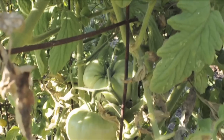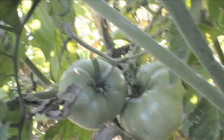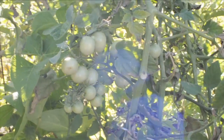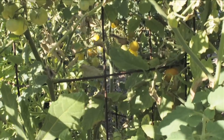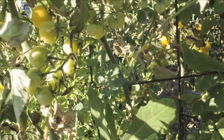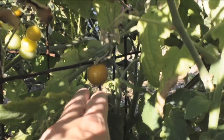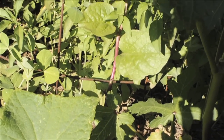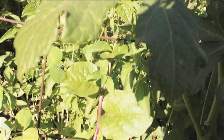They're some kind of heirloom tomatoes — they look pretty cool. You can put my hand under it, you can see how big they are. These are cherry tomatoes — this is my giant plant. There are more ripe ones, but they're still pretty small in general.